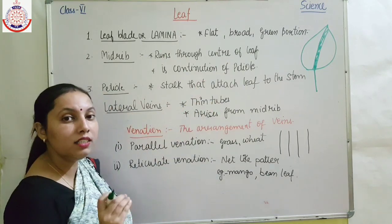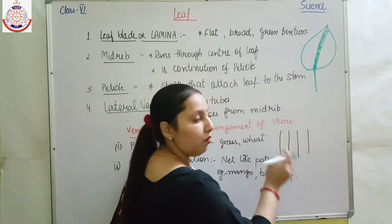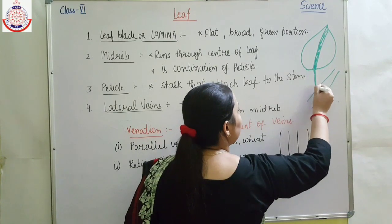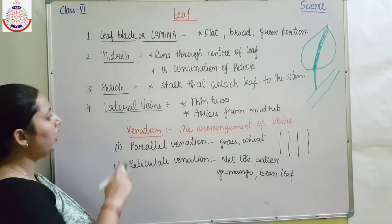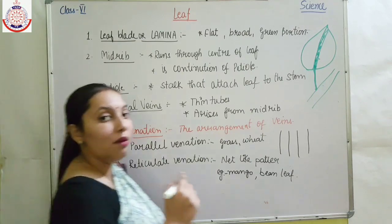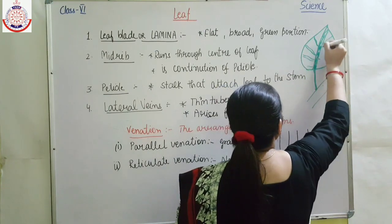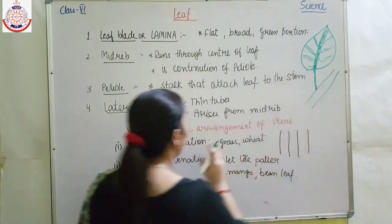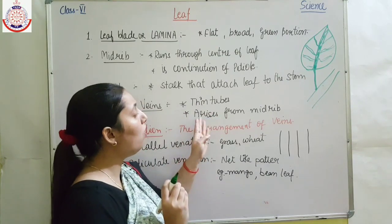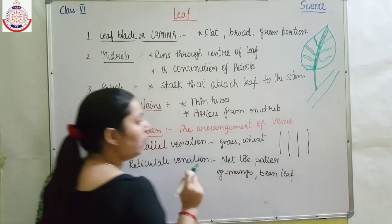The petiole is the stalk that attaches the leaf to the stem — it is the portion which connects the leaf with the stem. Next are the lateral veins. These are very thin tube-like structures visible in the leaf. They are known as lateral veins and they arise from the midrib.